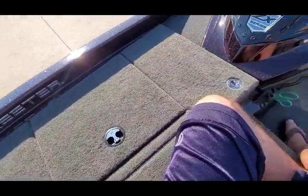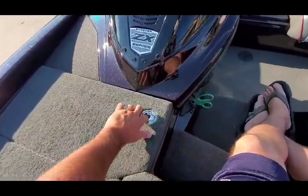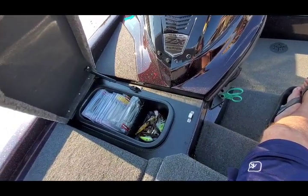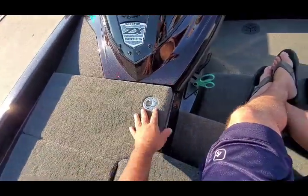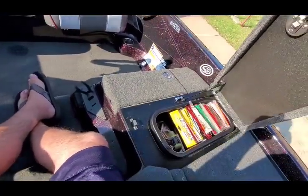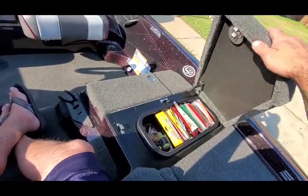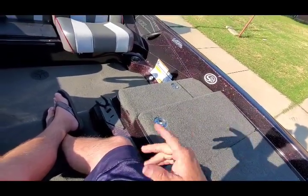Now going over some of the positive stuff that I love about this boat. I love the fact that you get two day boxes — these day boxes are awesome, can't say enough about them. You can put a ton of stuff in there, and your partner can put stuff in there too. There are a lot of bass boat manufacturers out there who only come with one day box, but this boat comes with two.